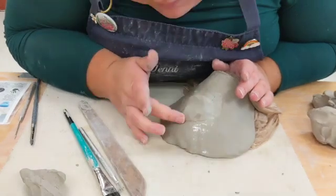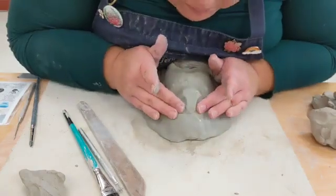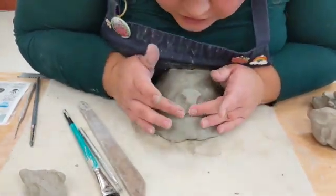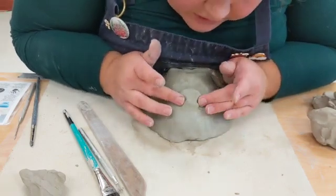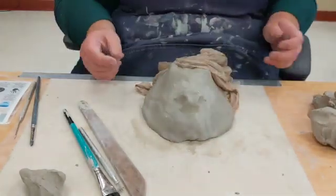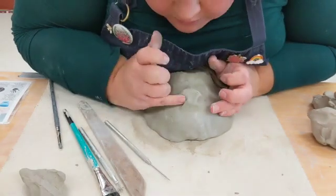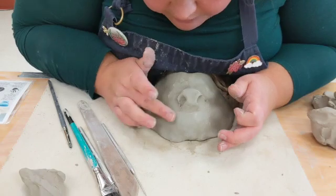I'm going to put in the nostrils. Pay attention to your animal and how their nose looks with the nostrils — you can use your finger. If it's really tiny though, you can just use the end of your needle tool. Usually their nostrils kind of curve around here.